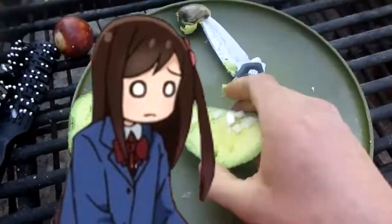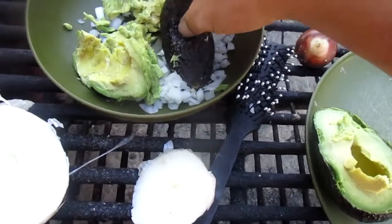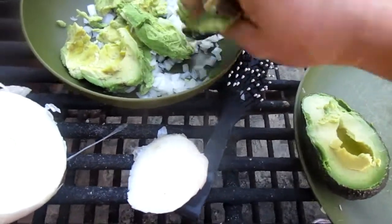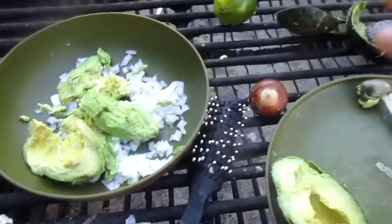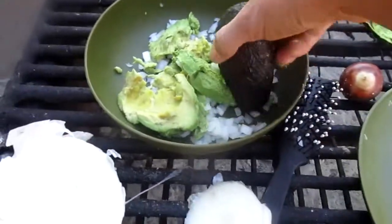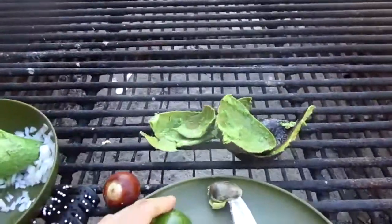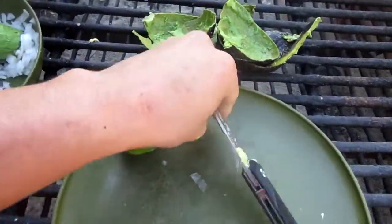I've been feeling really embarrassed to record in public today, just feeling all squeamish. But there's not too much I can do about that right now. And then we cut our final piece of the puzzle — this little 30 cent lime.